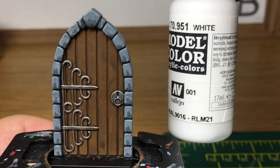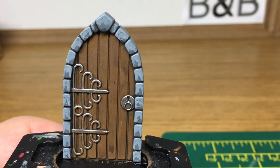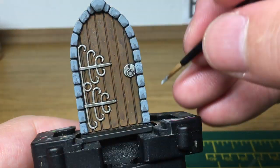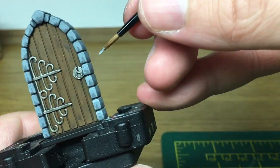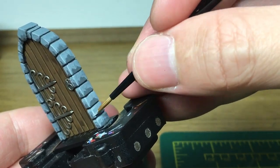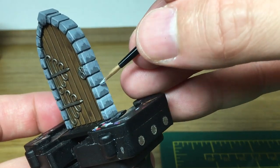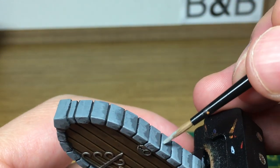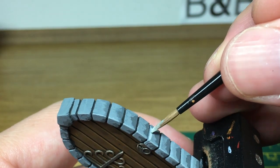Now I'm going to add one final bit of white to that mix and do one final highlight on the brickwork. This is mainly going to be on all the edges, so you're doing that top edge with a little bit more highlight. Then on the corners you're going to drag the paint down using the side of the brush — that will make them stand out nicely.